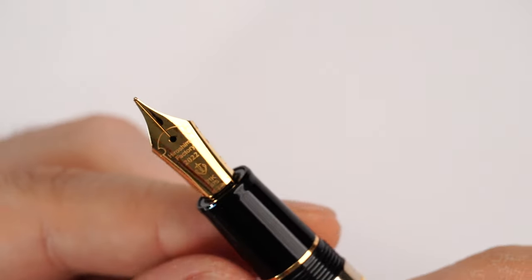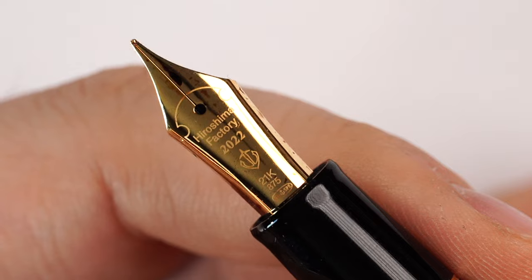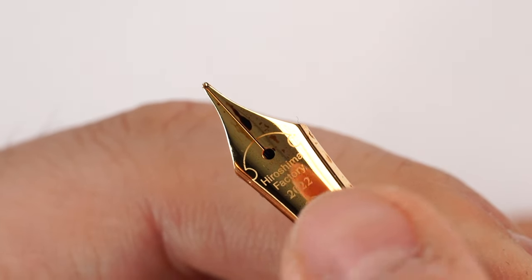Their nibs are pretty much legendary. I know of no other company using 21 karat gold for making nibs - I've seen nibs made in palladium at Visconti, and 18 karat or 14 karat gold nibs, but in regards of 21 karat gold the only company I know of is Sailor. On the Sailor Commemorative Rebuilding of the Hiroshima Factory we are delighted to find the 21 karat gold nib. It is the smaller nib, also available on the Pro Gear regular series. What you see laser engraved on the nib is a beautiful detail - 'Hiroshima Factory 2022', the anchor logo, '21 karat gold', and a beautiful line motif all over the nib.